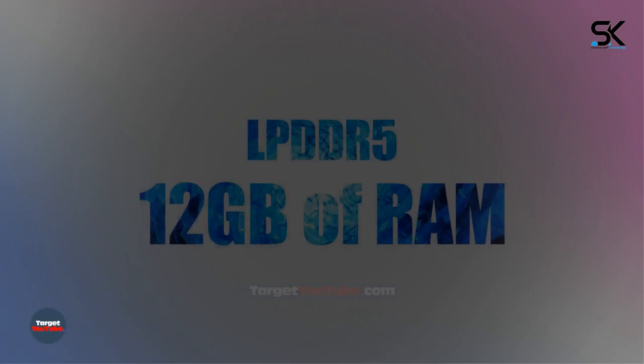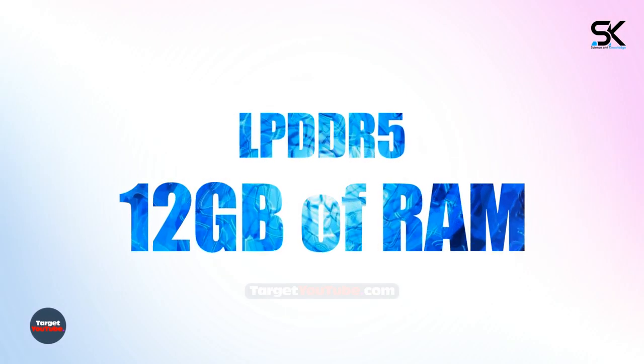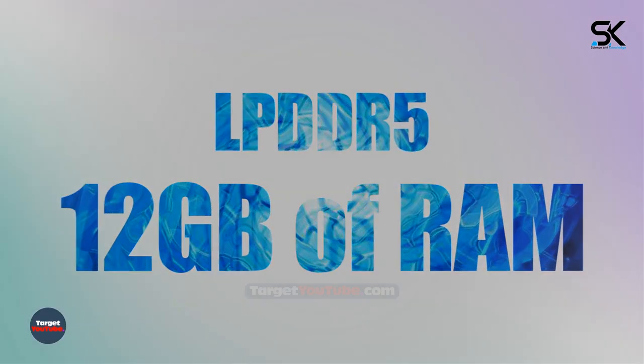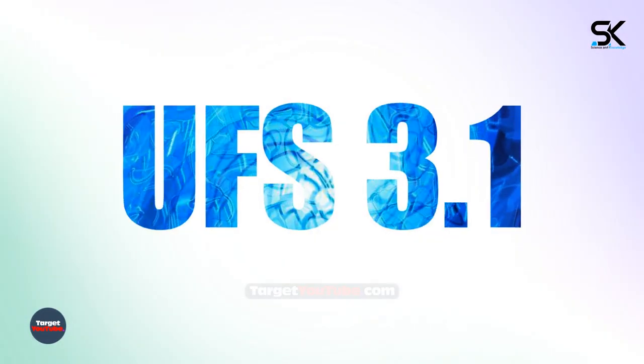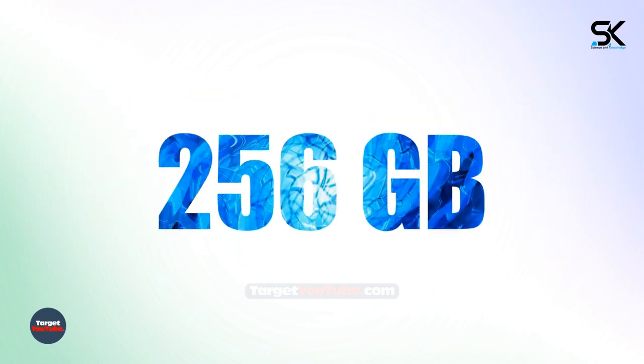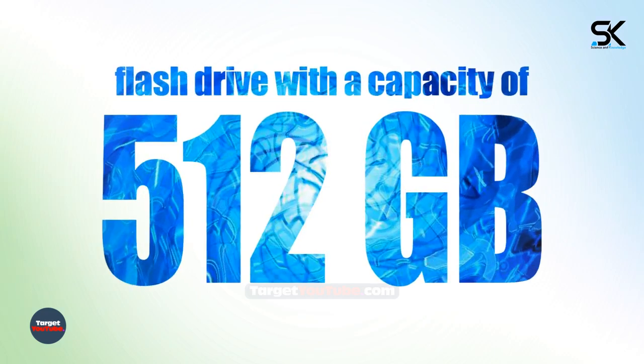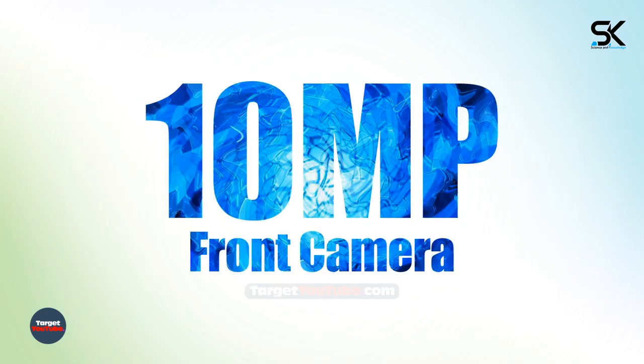Depending on the region of sale, the volume of LPDDR5 RAM is rumored to be 12GB. The capacity of the UFS 3.1 flash drive is 256 and 512GB.